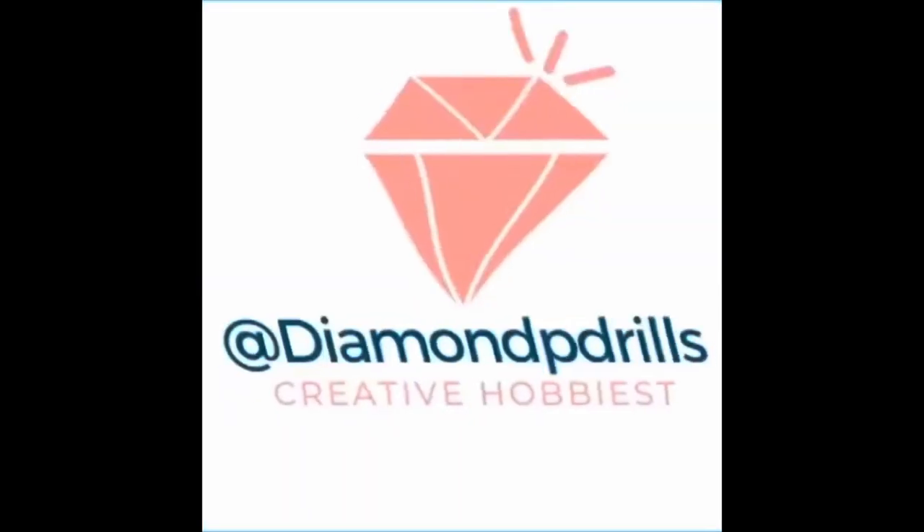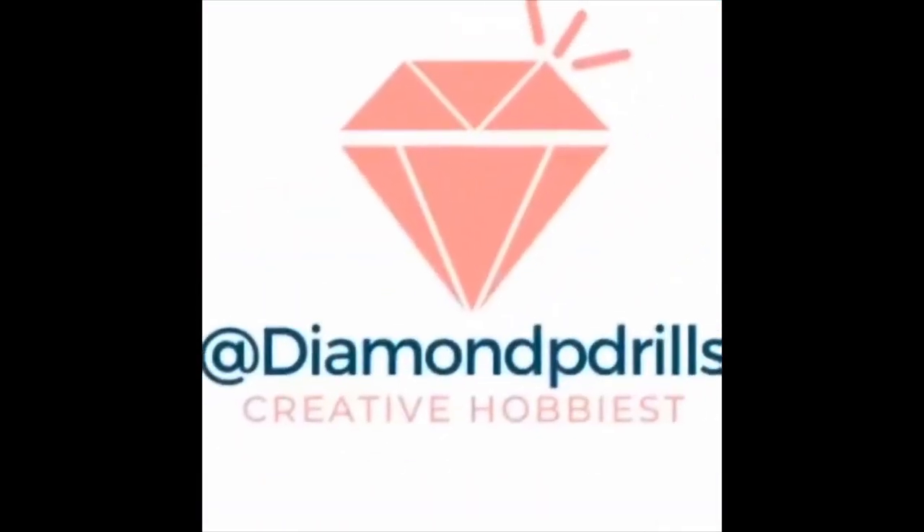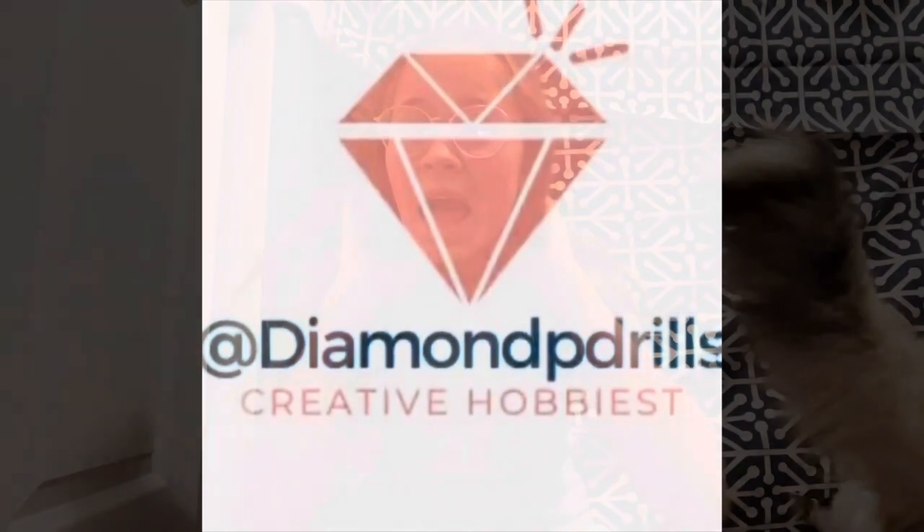Hello guys, welcome back to my channel. Anyways, if I look gross it's because it's super early in the morning, like only 8. I got a package — let's find out who it's from. It arrived sometime this morning, late last night, not super sure. They have my address though.